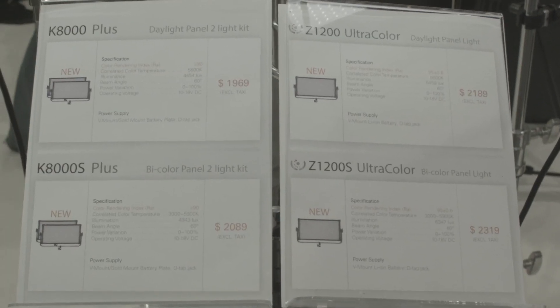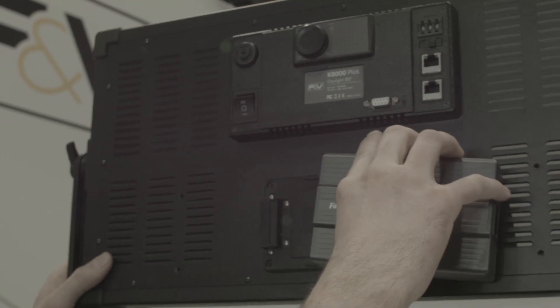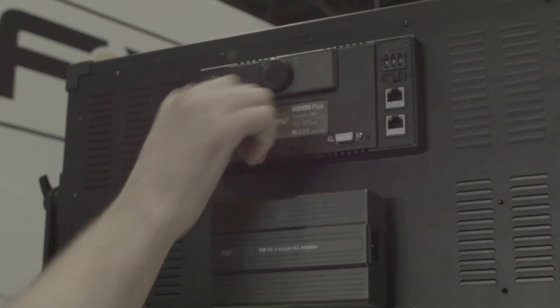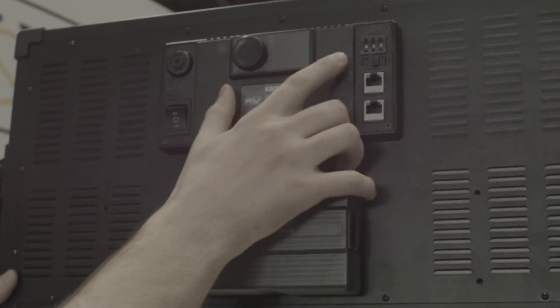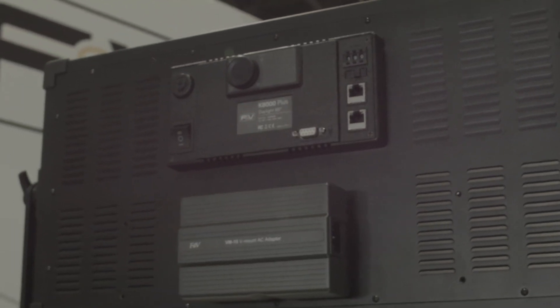We also have the K8000 Plus and the Z1200. The K8000 Plus is a 90 CRI, 800-diode 2x1 panel. On the back it has a built-in V-mount battery plate, which can be swapped for an Anton Bauer gold mount plate, a couple of D-tap pins, and the option to expand to a DMX 512 module allowing up to 999 unique channels. It comes in both daylight and bi-color versions.